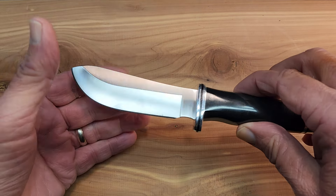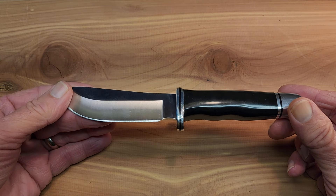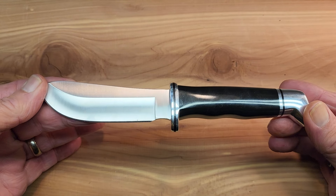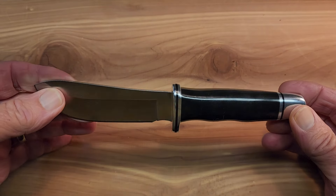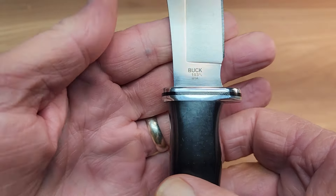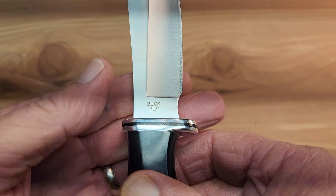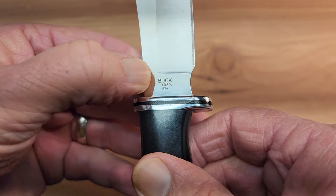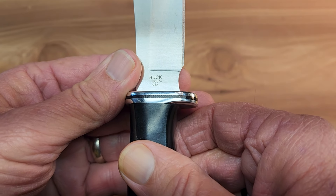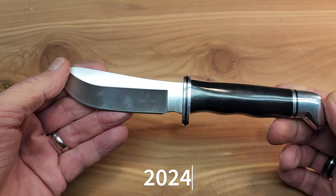Here we are now with the modern Buck 103 Skinner. This is in the standard 420HC steel. Of course, it's made in the USA. Buck's Forever Warranty is one of the best warranty services in the business and it is covered by that. Here we can look at the tang stamp — Buck 103 USA — and I believe that mark is showing it to be 2024, though it's either 2023 or 2024. It's a very recent purchase.